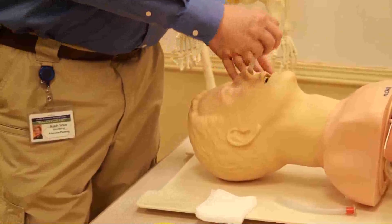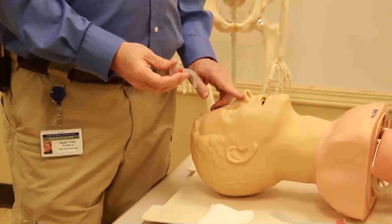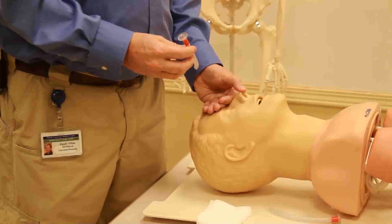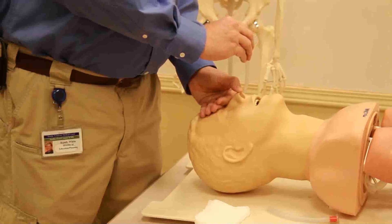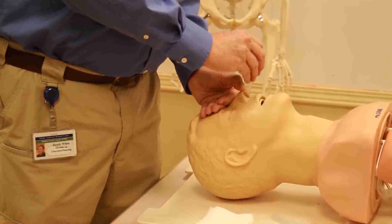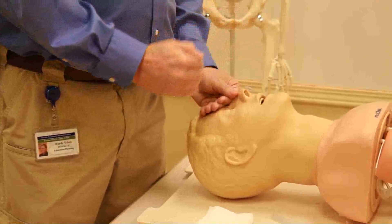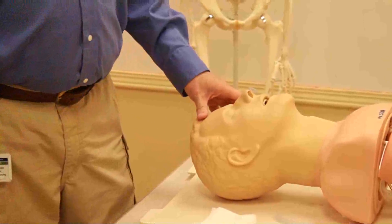If you don't have a straight shot or meet resistance on the right side, we want to insert on the left side. Again, pull the nose back, bevel toward the septum, and roll the airway down. After we get past the septum, we're going to turn the airway 180 degrees and go straight down toward the curvature of the throat. Again, we'll be able to ventilate and oxygenate, or do whatever we need to do for the patient.